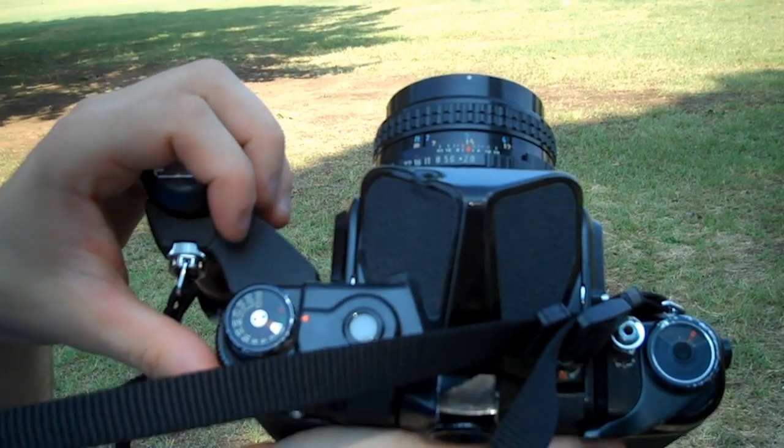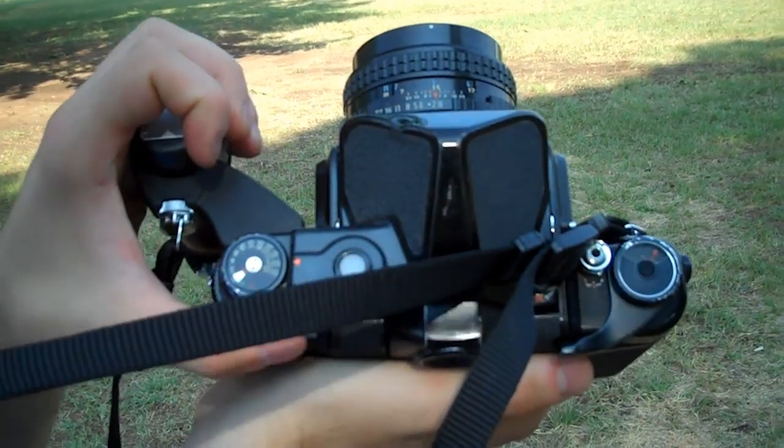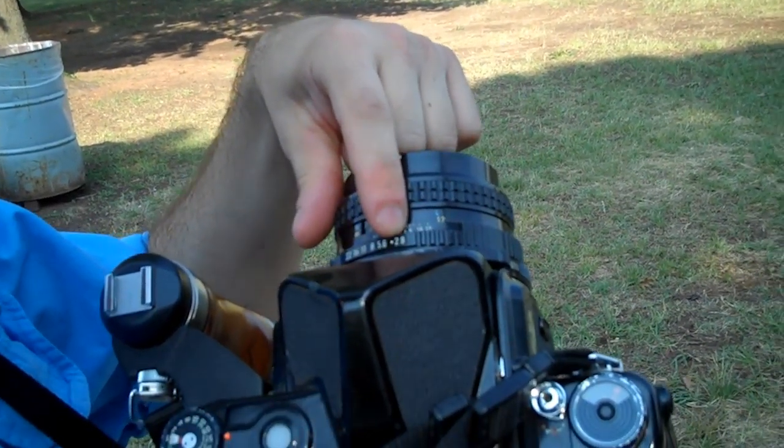This camera is pretty much like any other 35mm — you've got your standard bulb to 1,000th shutter speed, but your lenses are a little slower, the fastest being about f2.8, in most cases f4.